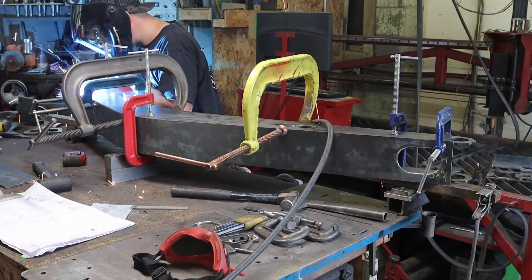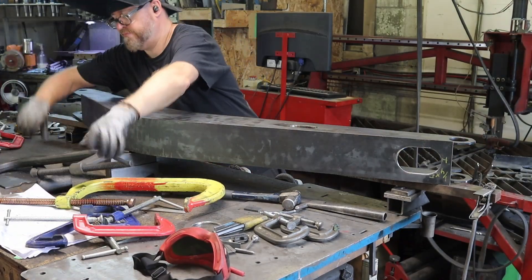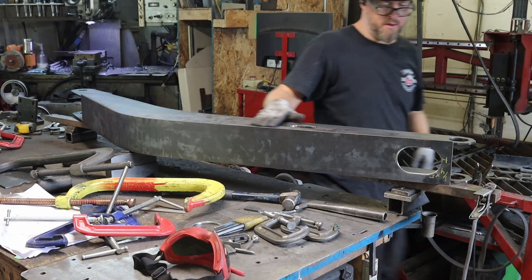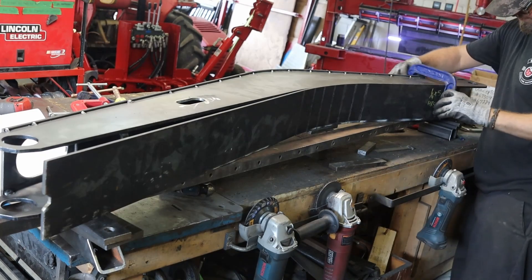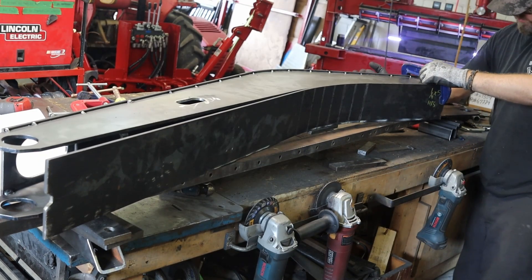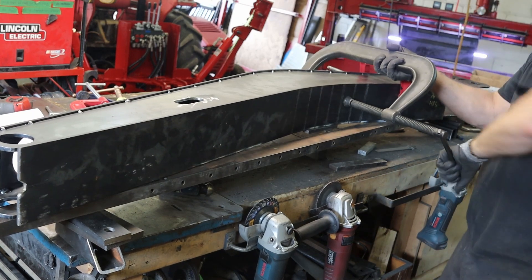Like every other project, at this stage I'm only tacking the parts together, because I don't know if down the road I'll have to take it apart. Then I bend the underskin exactly like I did the top one, with a bunch of small bends. This time I underbent it, but again it's not a problem — because of clamps.